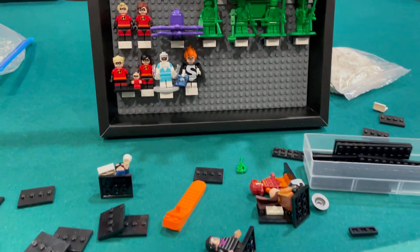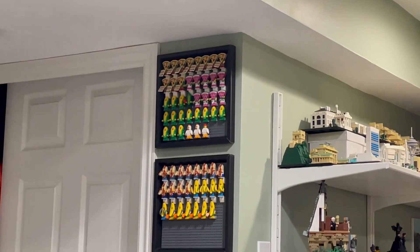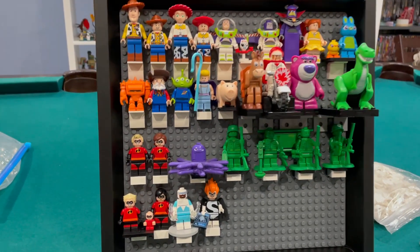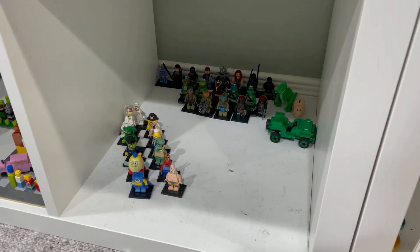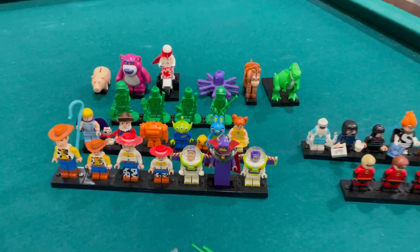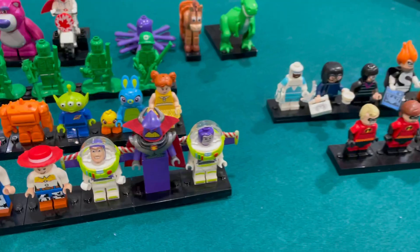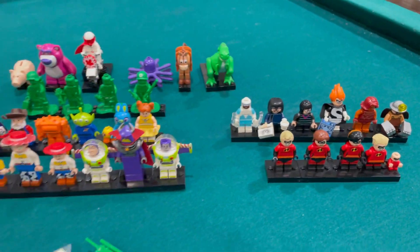Working on this and it looks a little busy and bunchy. I like how when they're all the same it looks uniform, but this kind of just looks messy. So I'm going to scrap this idea and have it back in rows like before. I took the minifigures off the frame and joined them together on these little minifigure base plates, arranged in lines instead of the rows I had before.